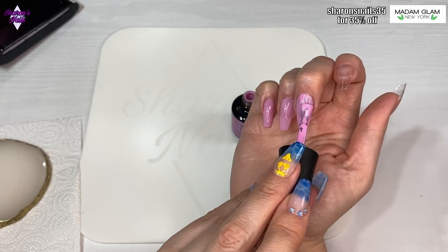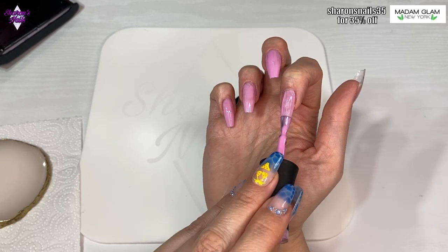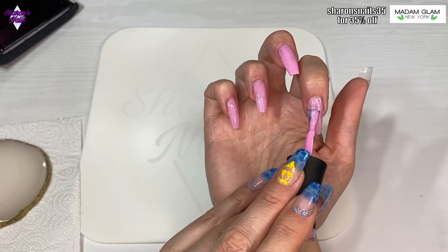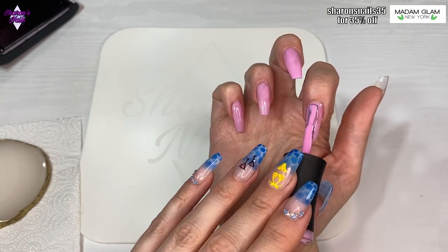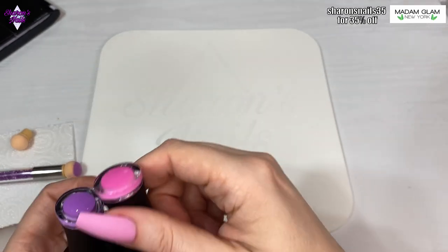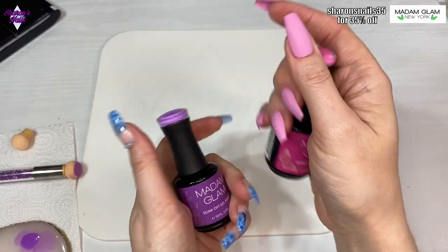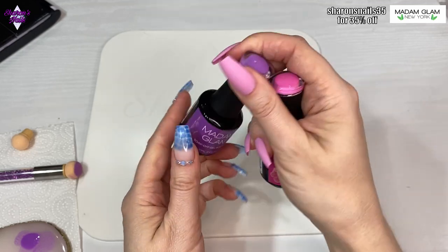I'm trying to get as many summer nail sets done as I can because I really wanted these ones. I did go over and wipe all the tacky layer off so that I didn't have any stickiness on my nails, and then I'm using these two colors from the latest collection - that's July's collection - the pink and the purple.